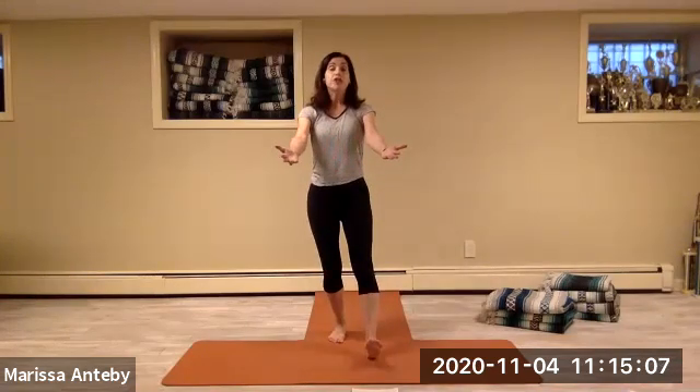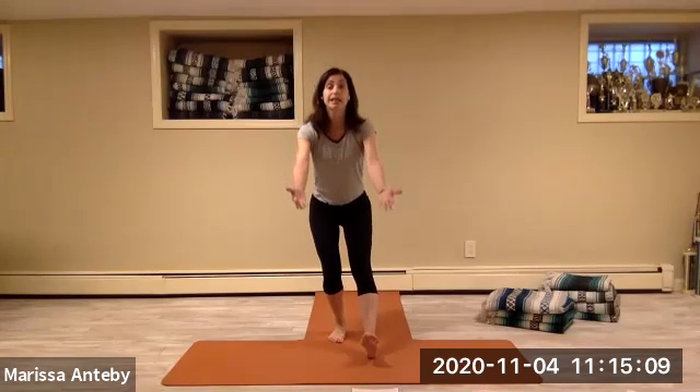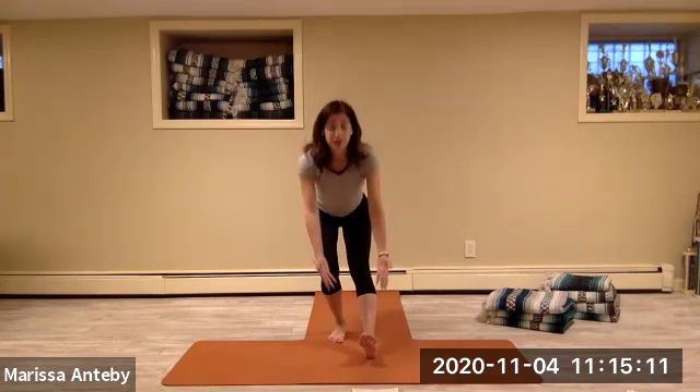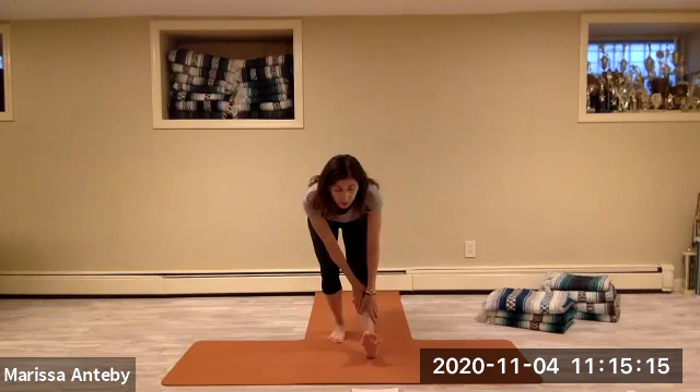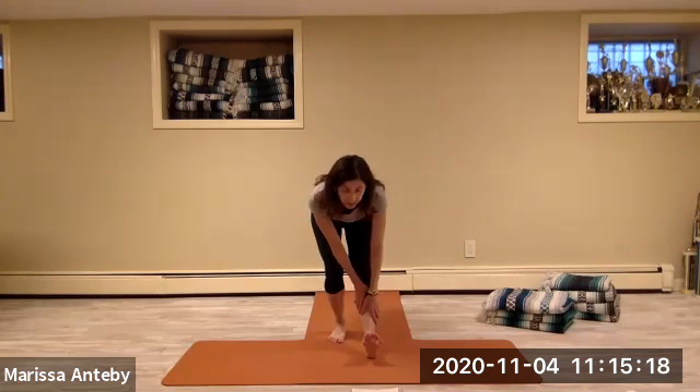Bend your left knee. Have your right leg straight. Come forward — let your hands hold right below your right knee. Your toes are pulling towards your nose, you're flexing your foot.